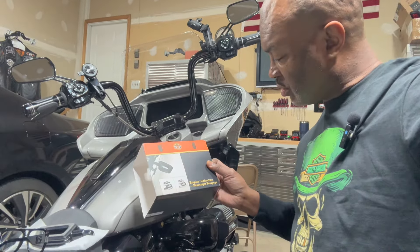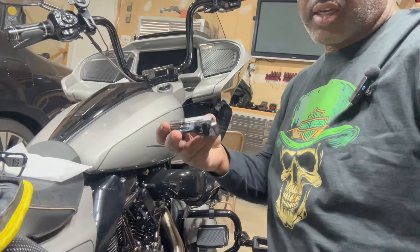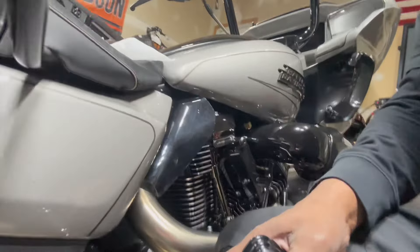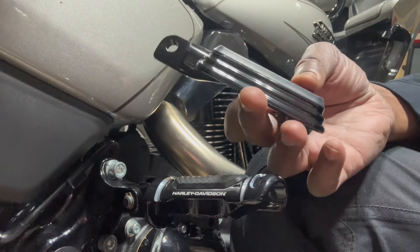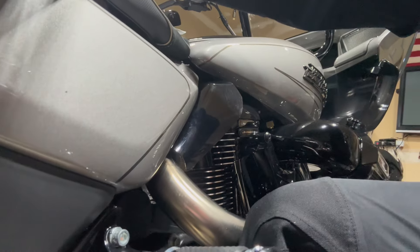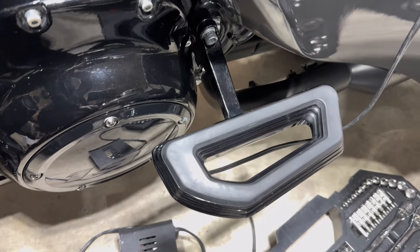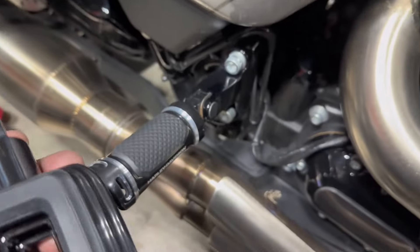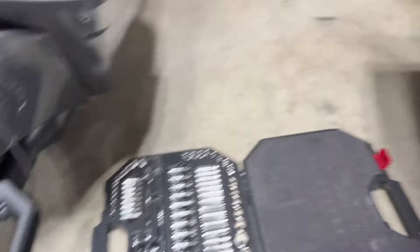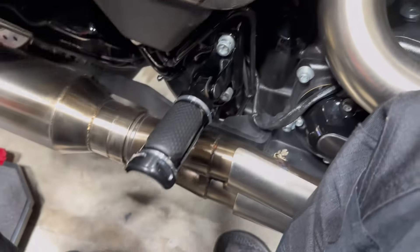Hey, what's up YouTube. I'm going to be installing these Empire Collection passenger foot pegs on this 2023 CVO Road Glide. These are the parts I'm adding — I'm removing the original foot pegs that came back here. These provide a flatter surface and they're not extremely large like some other styles. Those other passenger style foot pegs are actually floorboards to go with the Empire Collection floorboards for the rider. Instead of putting those on, I'm installing these because there's a lot of space right here — that's why I decided to go with these and we'll see how it looks.